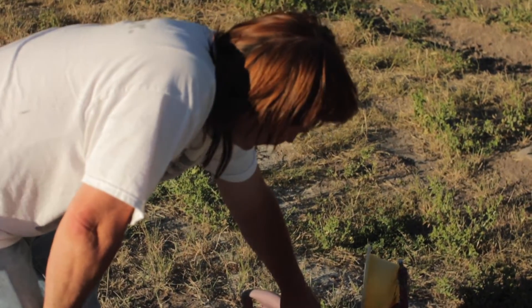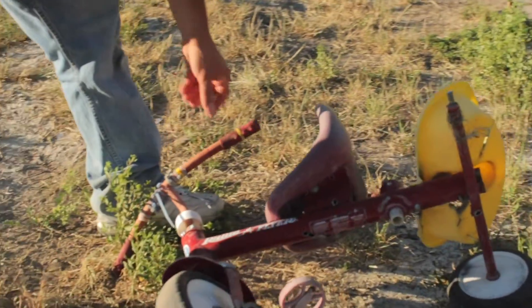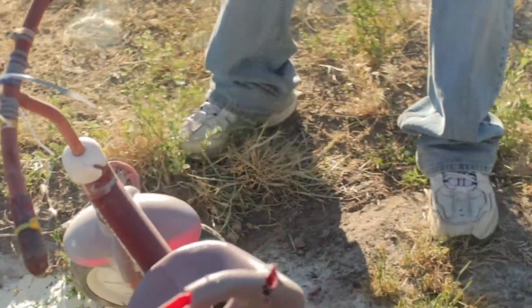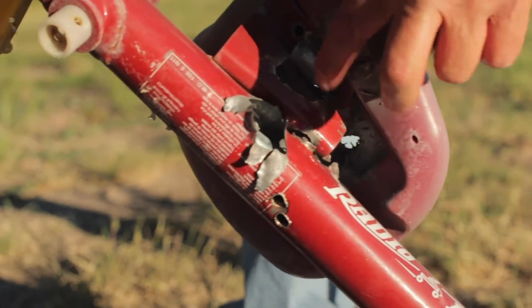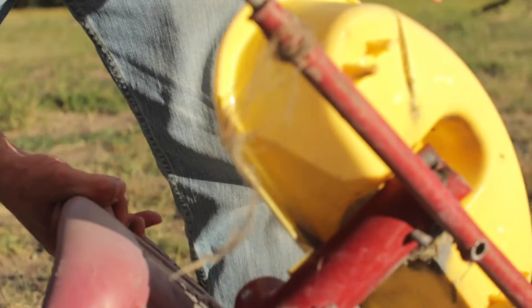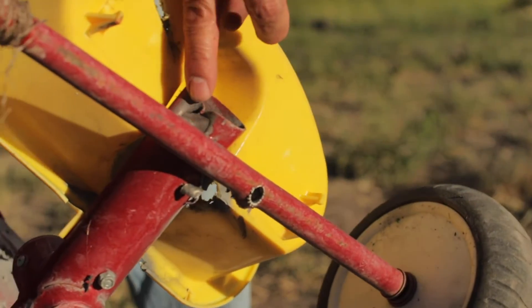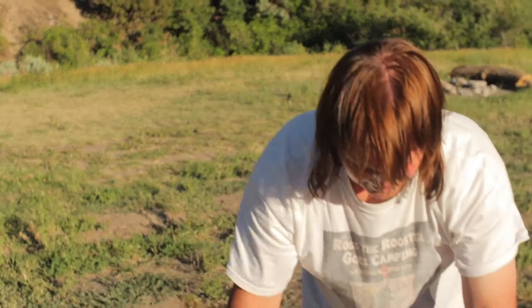All right, go down there and check it out. See, I shot it there — I blew the tire off there. Looks like we blew a bunch of holes in the seat, blew holes through the whole thing, and looks like I hit it right there. Pretty good damage to this old trike.